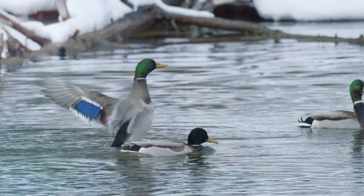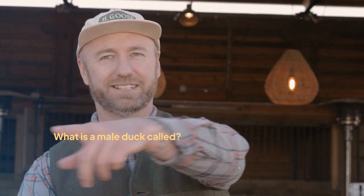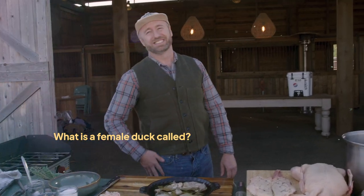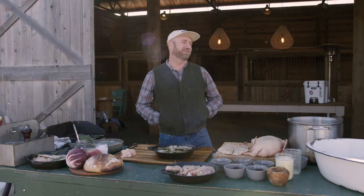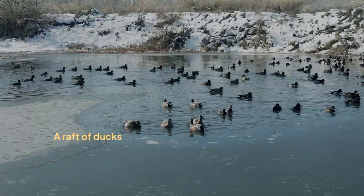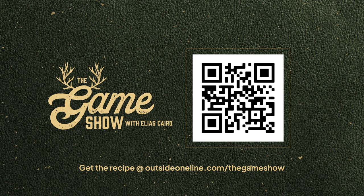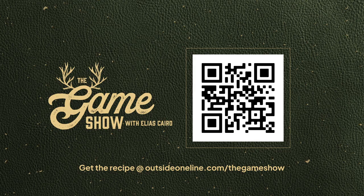Quick trivia questions: what is a male duck called? A drake — male ducks are called drakes. What's a female duck called? A female duck is simply called a duck. What is a group of ducks called? If they're flying, a lot of ducks is called a sort of ducks; if they're on the water, true story, they're called a raft.